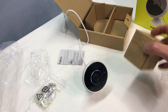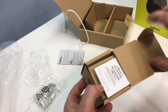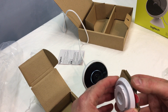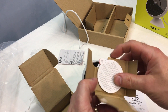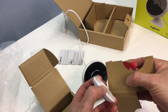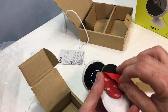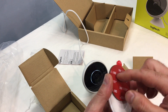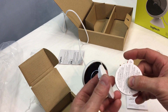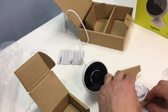Logitech sent me this additional magnetic mount. It has a metal base with a very strong magnet and a very sticky backing. You peel off the adhesive, stick it wherever you want to mount it, and this piece attaches to the back of the camera so you can mount it conveniently and quickly remove it if you want to take it down. It's sold separately for around $20 to $30.